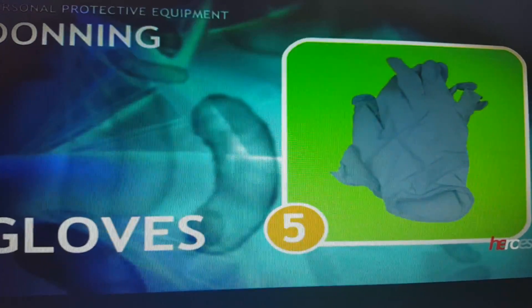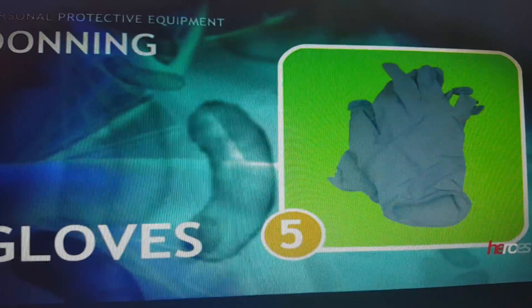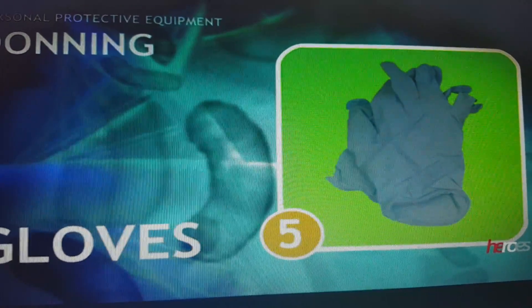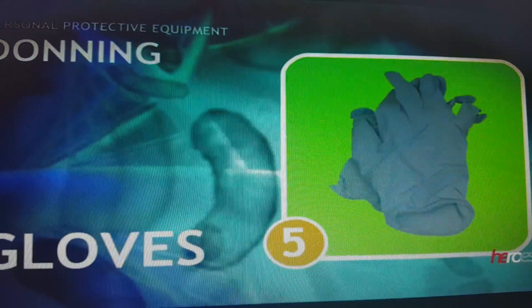To review the order of wearing PPE: first, do hand hygiene; second, wear the gown; third, after the gown, wear the mask — either surgical mask or N95 according to the case; fourth, wear the goggles; and fifth, last, wear the gloves.